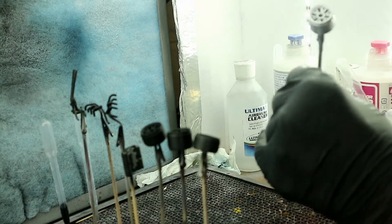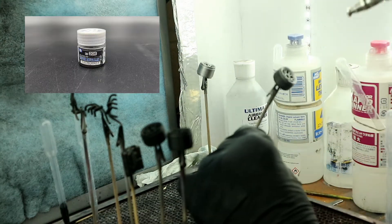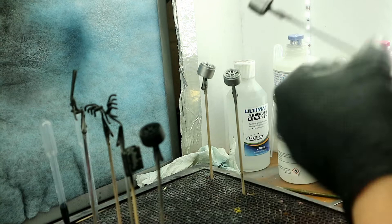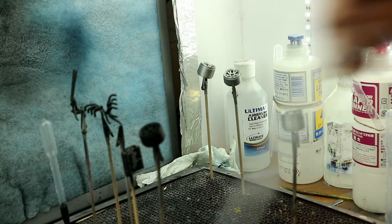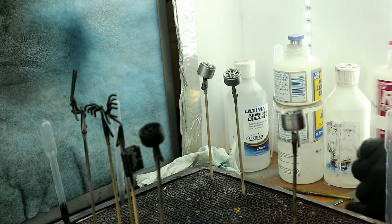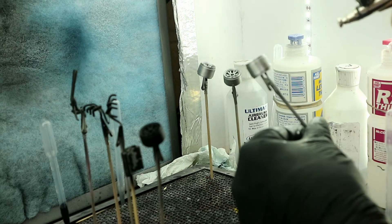Now I'm starting off doing my chrome parts with Mr. Color Super Metallic 2, Super Chrome Silver 2, SM206. I love this chrome paint. For the price, it's probably one of the better chrome paints out there. Alclad is obviously probably the top, but I would say this is a close second if you're looking for something a little bit cheaper. This is definitely the way to go. I've been using it for almost a year now and haven't looked back. I honestly don't see myself using another chrome paint.